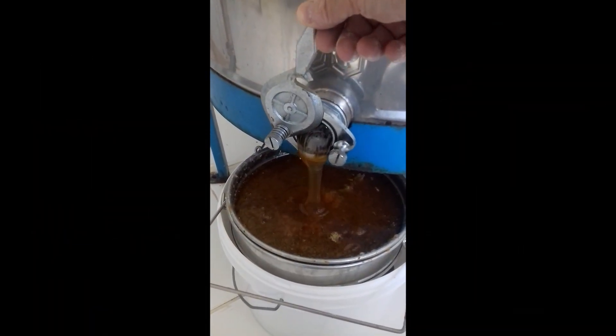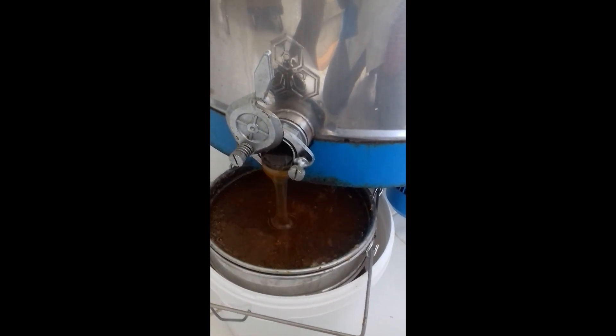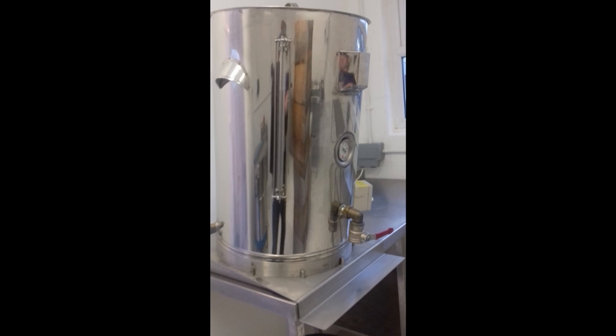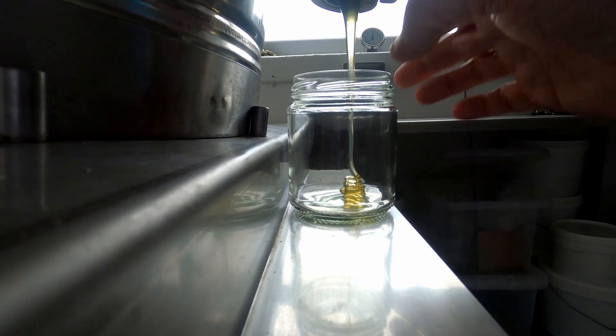First the honey flows from the extractor through a sieve and into the bucket. The bucket of honey is tipped into the honey tank through a fine sieve and allowed to settle. Then the jarring can begin.